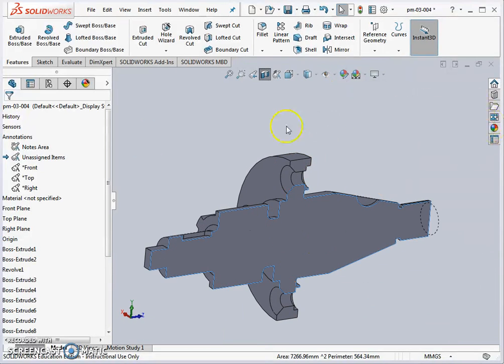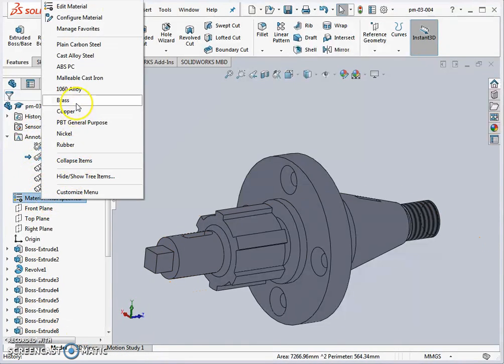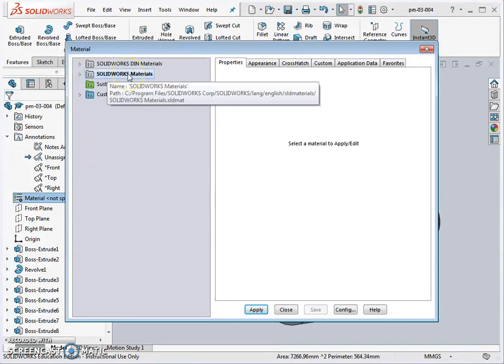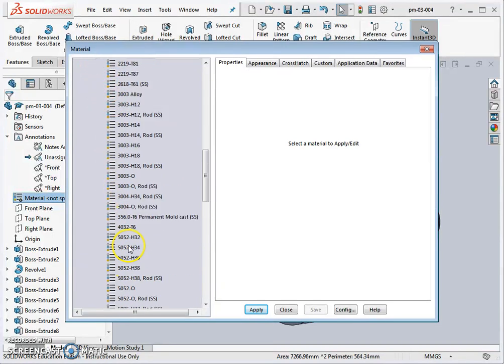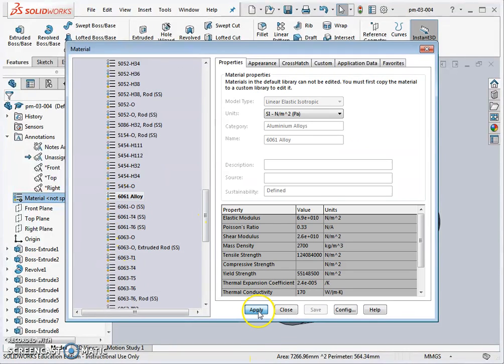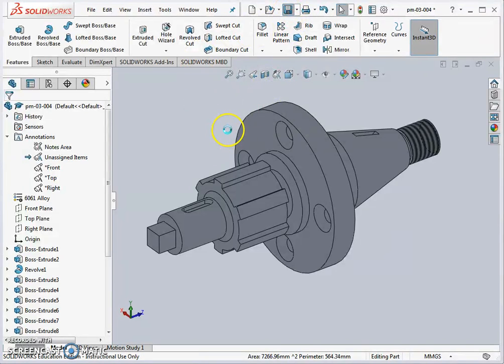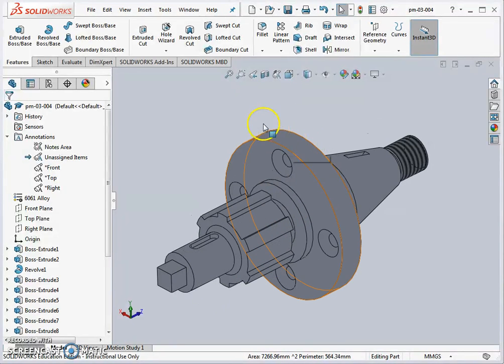That's pretty much all the features done. Save the file and assign a material: right-click and select Edit Material to open the full SolidWorks materials list. Choose the standard database, go to Aluminium, and pick Alloy 6061. Hit Apply to add the material properties to the component. Save the part — that completes the second part of modeling the tapered shaft with splines. In the next video, we'll move on to producing a 2D manufacturing drawing of the component.